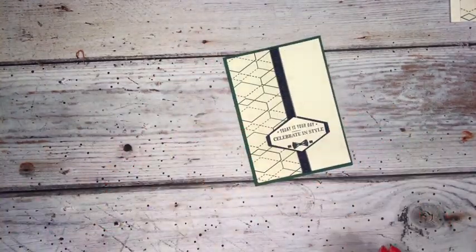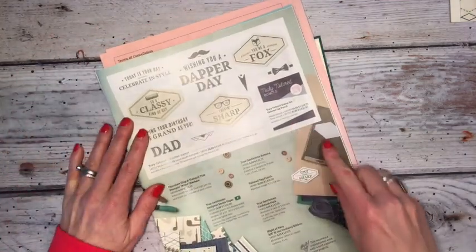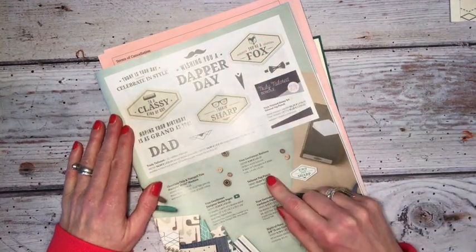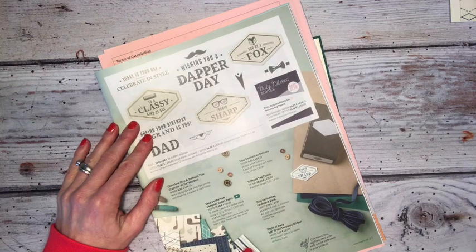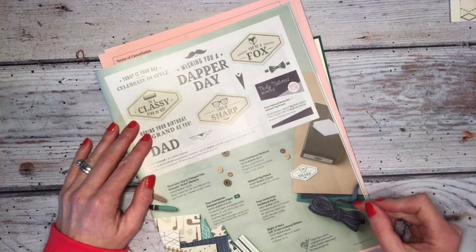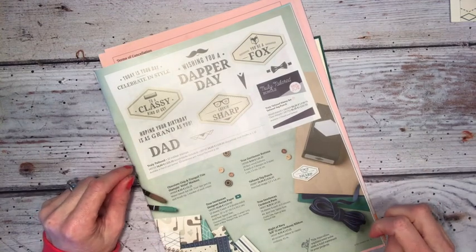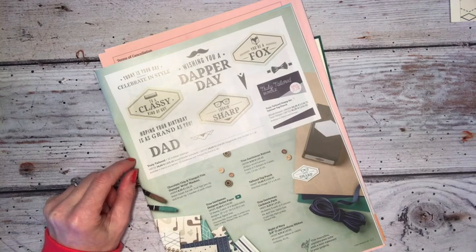It comes from the Truly Tailored bundle — here it is in our spring-summer catalogue on page 45. We have several masculine themed stamps and the colours are gorgeous in the DSP. It's Night of Navy, Tranquiltide which is a beautiful deep green colour, and also Chocolate Chip, all based around Very Vanilla.